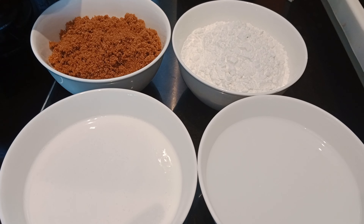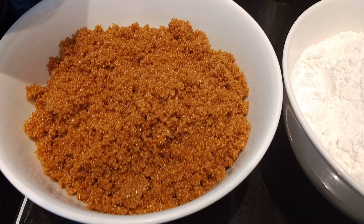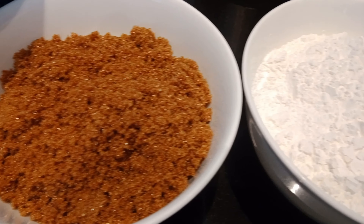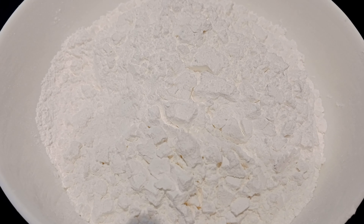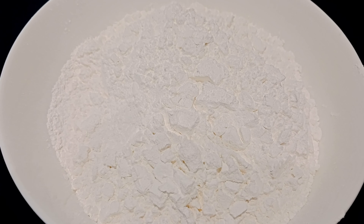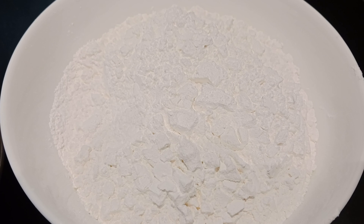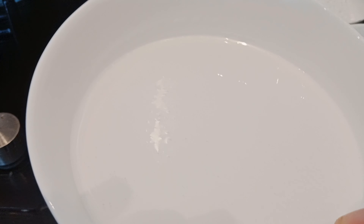So ito po ang ating mga ingredients. Meron po tayong brown sugar, 2 cups of brown sugar. 2 cups din na glutinous rice — yung malagkit po ito mga palangga ha. Tapos meron po tayong 2 cups din na water, at 2 cups din po na coconut milk.